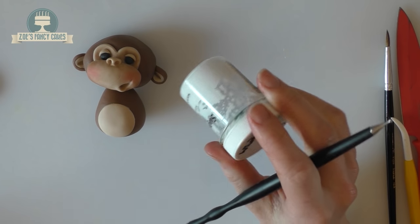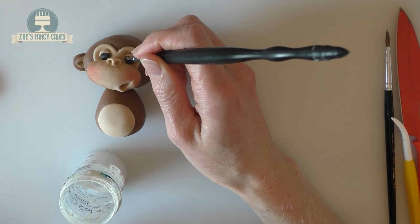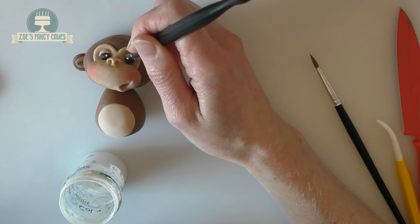Using some white food colouring now — you can either use a really tiny brush or the little modelling ball tool. Just put a tiny dot of white in each eye.